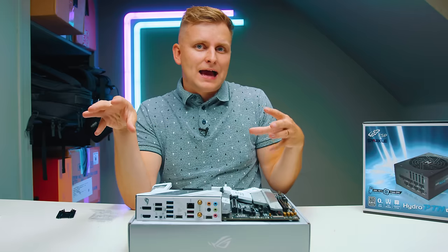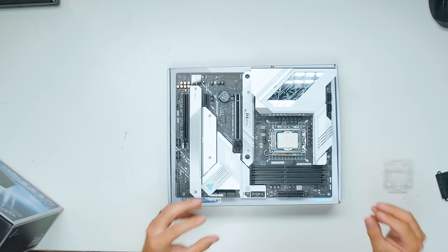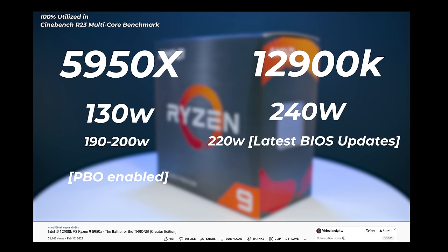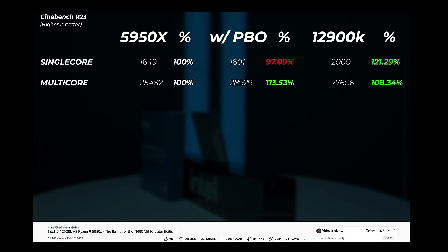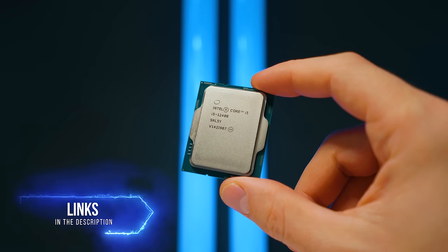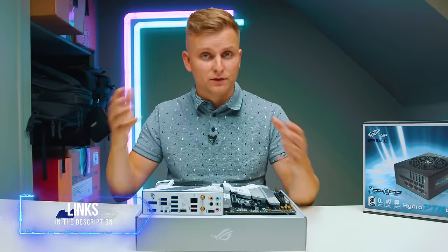With Ryzen 5000 series — or Ryzen 7000 series by the time you're watching this — there are still no efficiency cores. Those efficiency cores allow the CPU to idle at very, very low wattages. I've done the test between the i9-12900K and Ryzen 5950X, and the 12900K in mixed workloads long-term uses much less power than the Ryzen 5950X, which is very important because of electricity prices. If you want to downgrade, you can go with the 12600K or 12400K — I'll leave links in the description below.